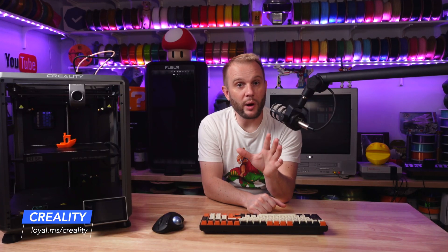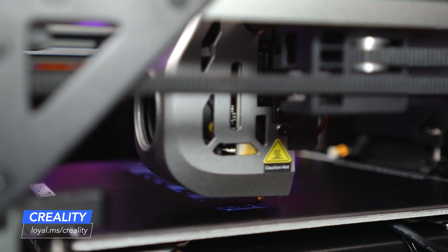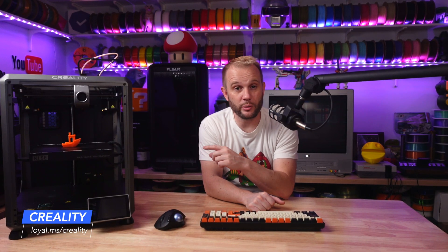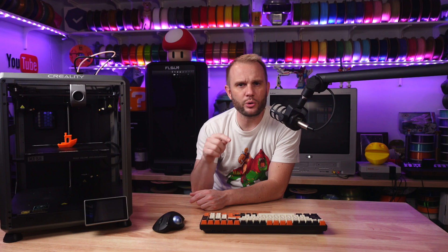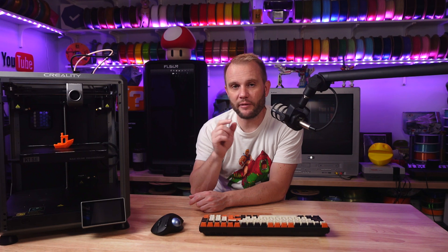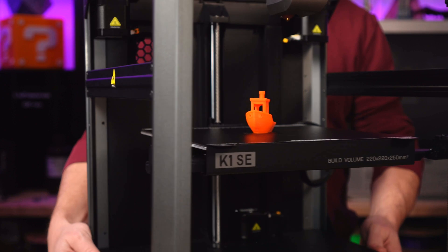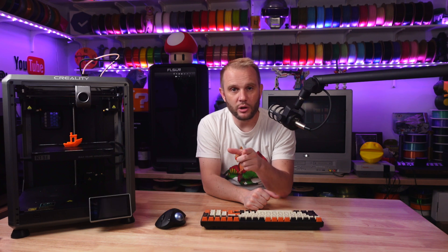Creality has given us a lot of options, especially recently. Enclosed or unenclosed, depending on your needs, the K1SE is a great addition to their lineup, and for many users the cost savings alone is what's going to make this printer worth considering. The K1SE comes in at $359, which is about $40 less than the enclosed K1 at $399, and a full $140 less than the more feature-packed K1C at $499 — which comes ready for printing with polycarbonate and carbon fiber-filled filaments. So if you're looking to save some cash while still getting that CoreXY performance, the K1SE is definitely the more budget-friendly option. Let me know in the comments if you think unenclosed CoreXY machines are the future or if you'd stick with enclosed models.